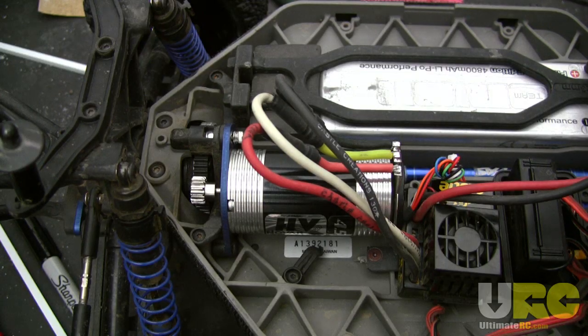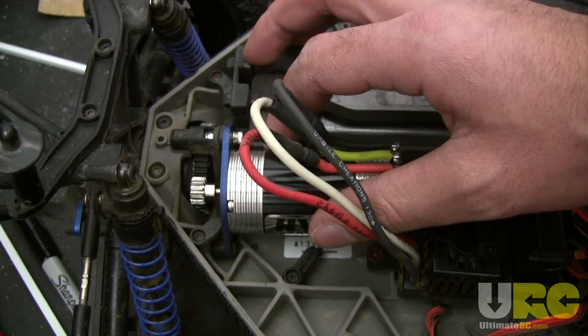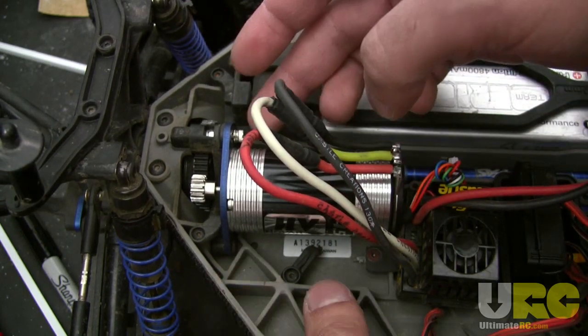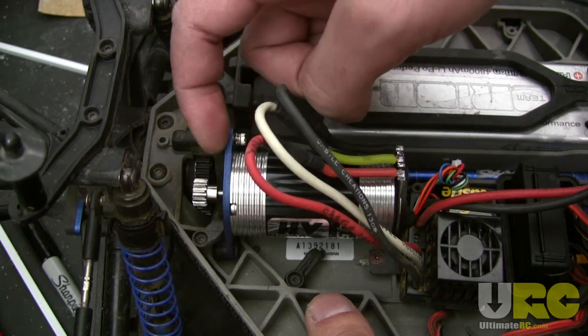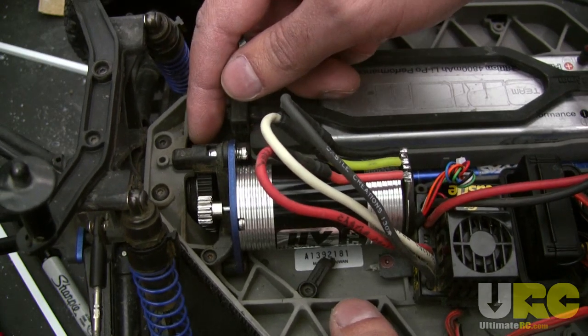Hey guys, it's Jang here from UltimateRC.com to show you a different way of setting your pinion and spur gear mesh on your RC car. To demonstrate I'm going to use my Traxxas Slash 4x4 where I've just installed a brand new motor. I've put the motor in and tightened down the two screws that hold it in, and I've got the pinion set so that it's at the correct position and correct offset on the shaft so it will mesh up with the spur nicely.